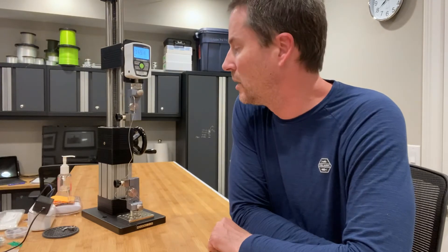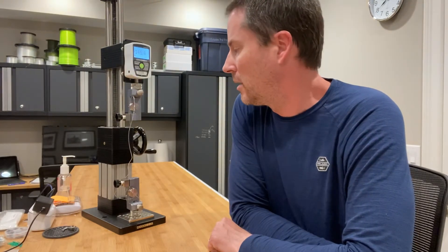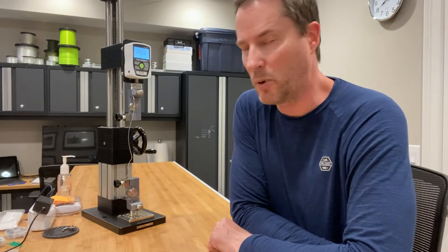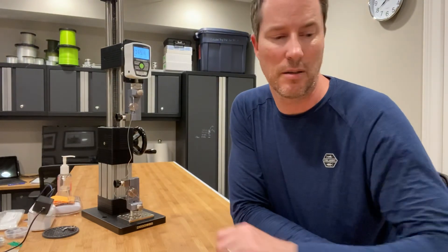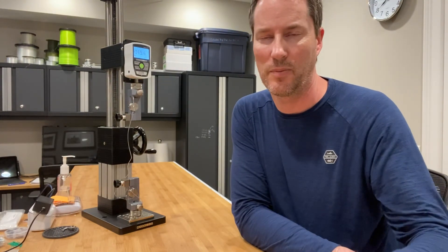Maybe it's an issue with this particular spool, but it's brand new, so right from the factory. I suspect this is probably more commensurate to what you should expect for this line if you purchase it. Anyway, just take caution — it looks really tough though. Bye.